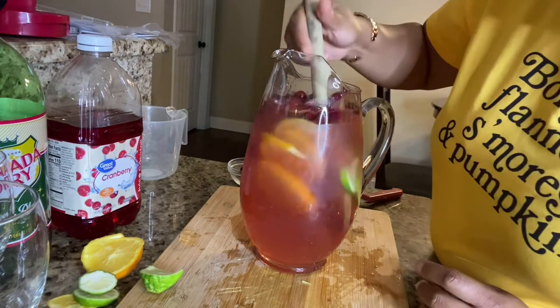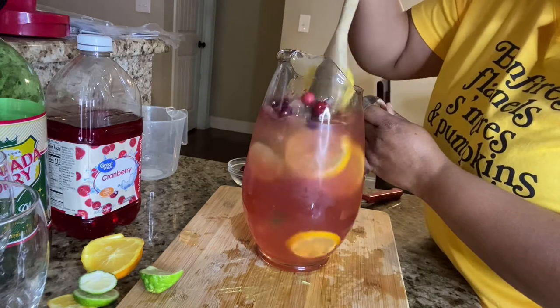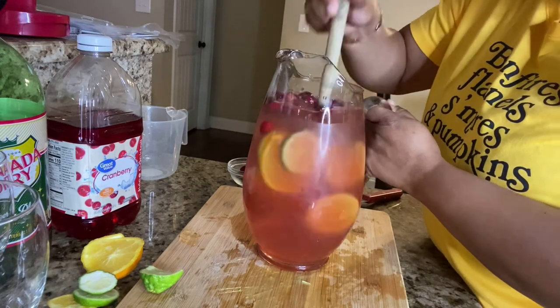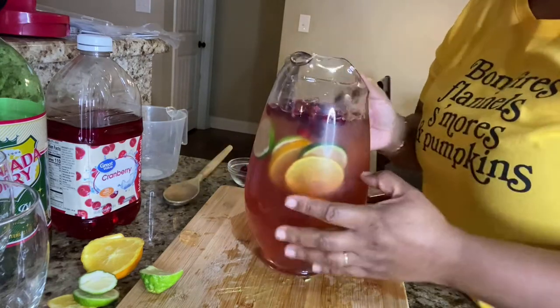We're going to stir it up a little bit, and that's it. That's the whole drink — it's absolutely delicious.